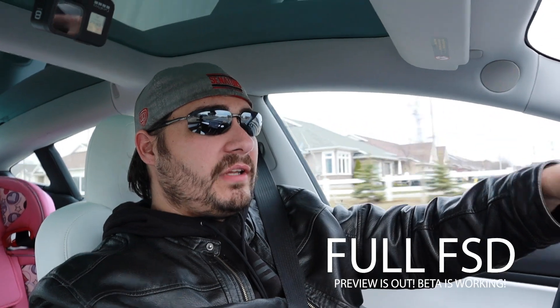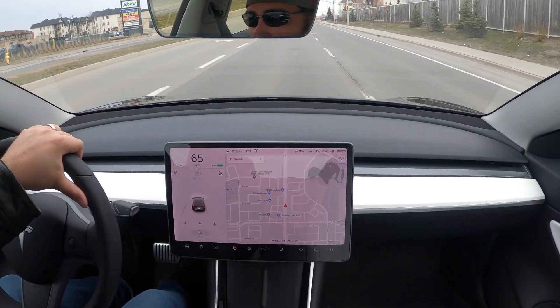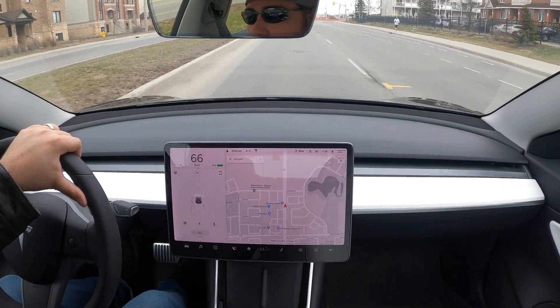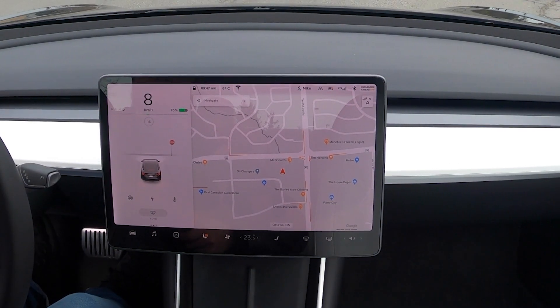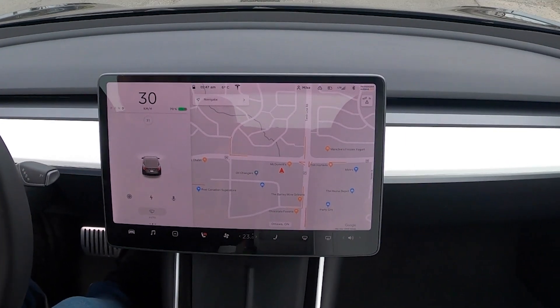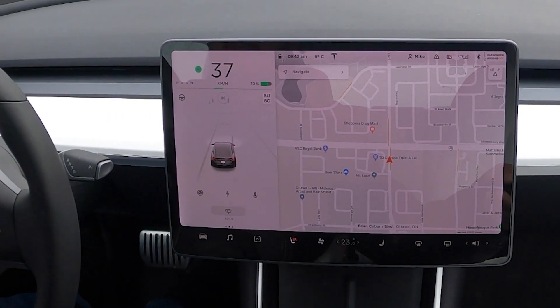A few additional things to talk about: for some of you, the Tesla Model 3 early beta access for full self-driving autopilot is now stopping at red lights. It's coming — who knows when it'll come here to Canada — but as you can see in my car, the car is actually noticing red lights, yellow lights, and green lights, so it notices all three colors. It also notices stop signs. Where the car should stop, there's a line that shows up on the screen displaying on the ground where the car will stop when full self-driving is released in Canada.